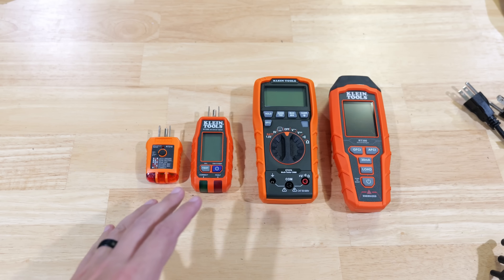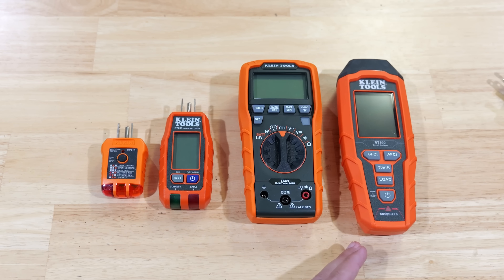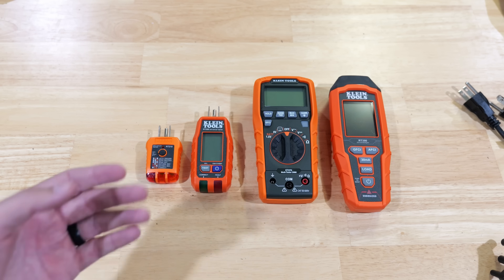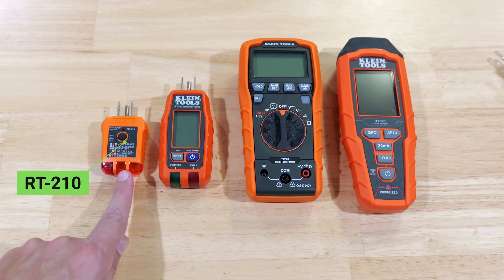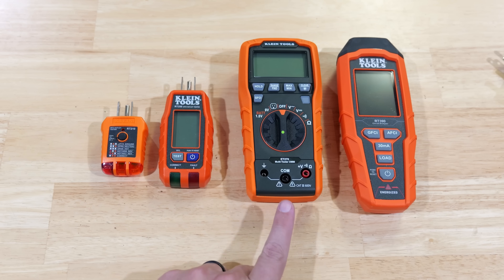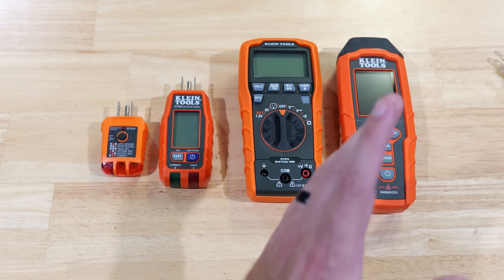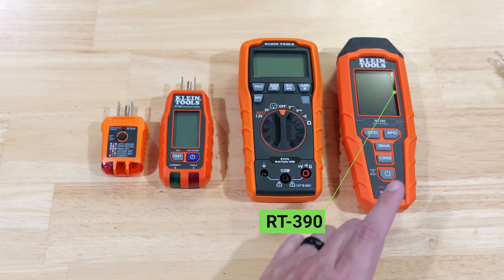These are the four testers we're going to be taking a look at, going from basic to advanced. Obviously the more advanced we get, the more expensive they're going to get. All of these are Klein tools: the RT-210, the RT-250, the ET-270, and the RT-390, which has a ton of features and can really help with troubleshooting issues.